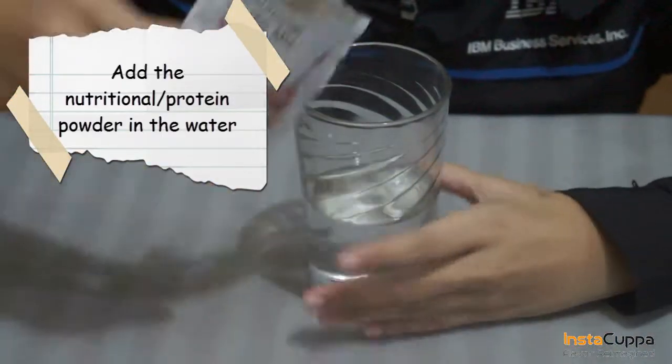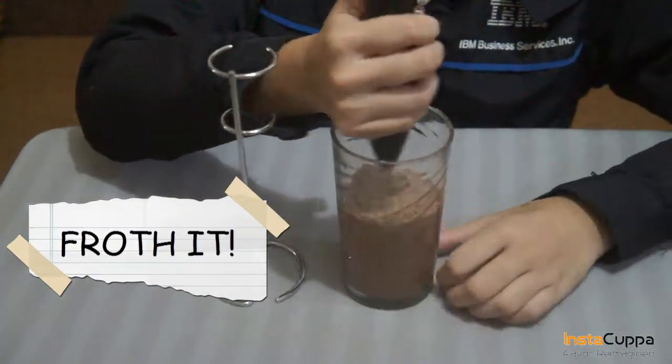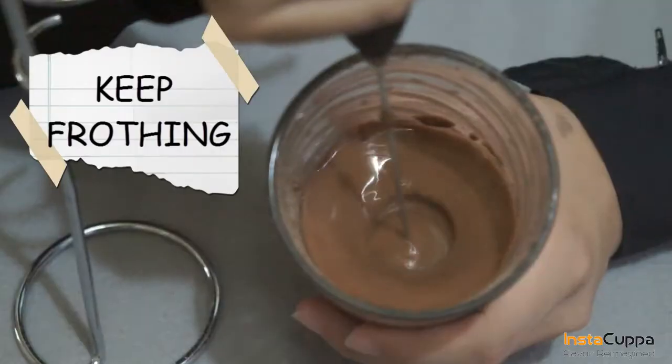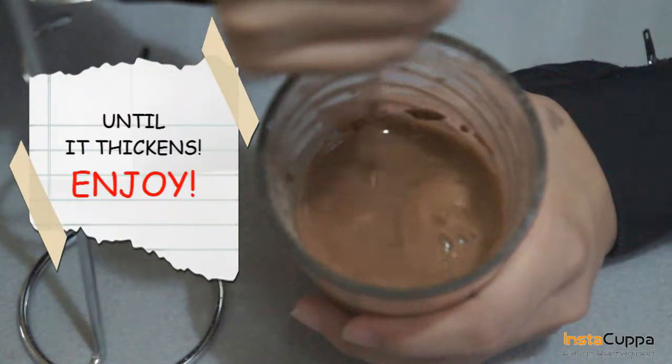Simply add the nutritional powder in the water, then froth them together. Keep frothing the mixture until it thickens, then enjoy your foamy nutritional protein powder shake.